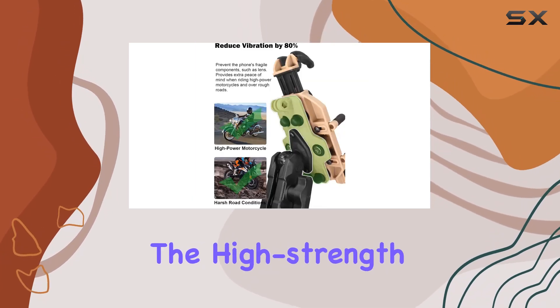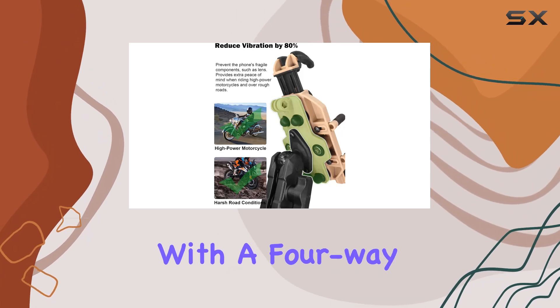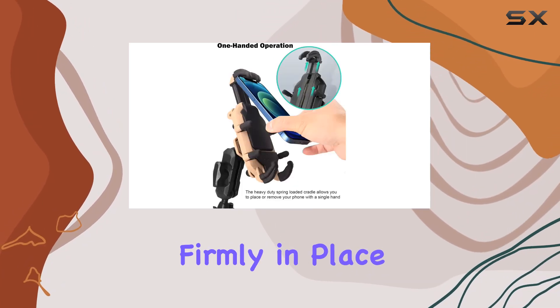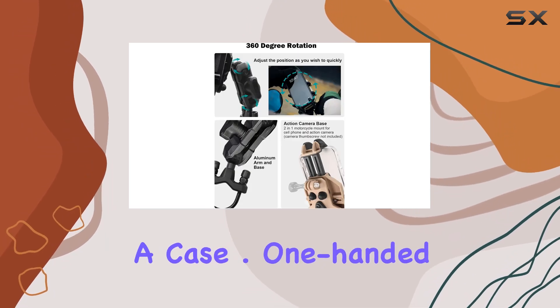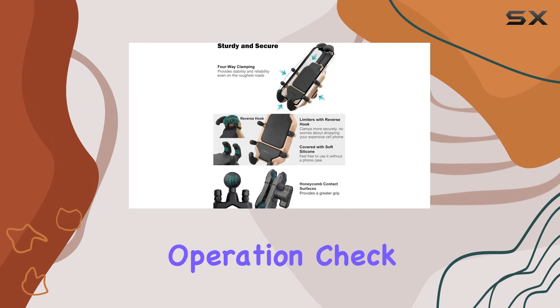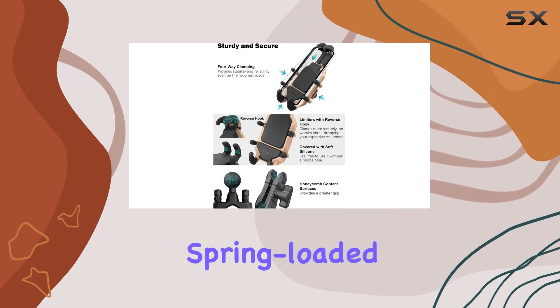Security is key when you're on the road, and this mount delivers. The high-strength holder equipped with a four-way lock mechanism keeps your phone firmly in place, covered with soft silicone to prevent scratches — even without a case.